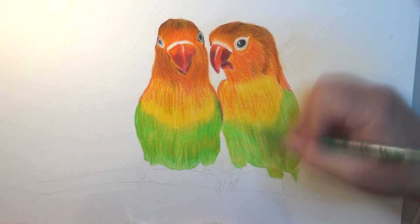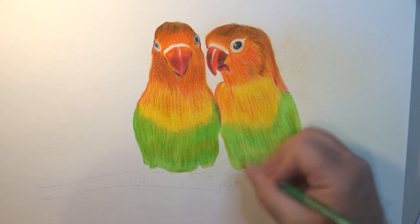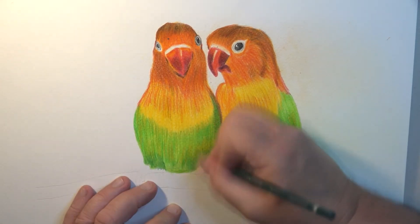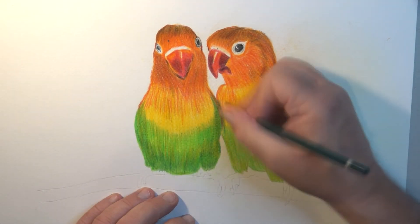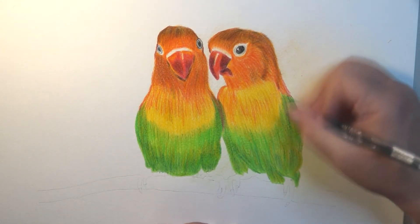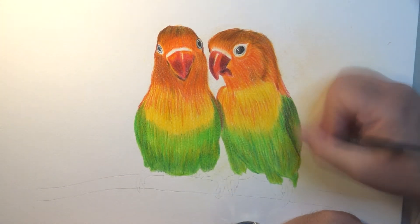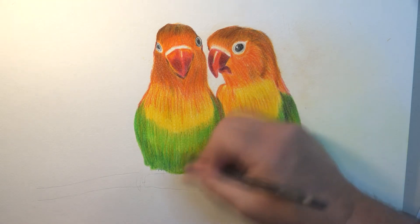It'll be worth working on a few more of these, maybe with different sets of pencils, to try them and see how they fare against each other. I do tend to find myself speeding up a little bit more than I should. These were done in two sessions — my camera recorded the first section at two hours and forty minutes before it shut off, then I continued the following night. All in all, probably about four hours of work.